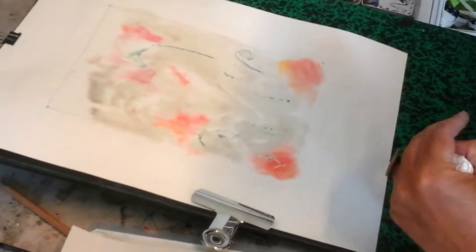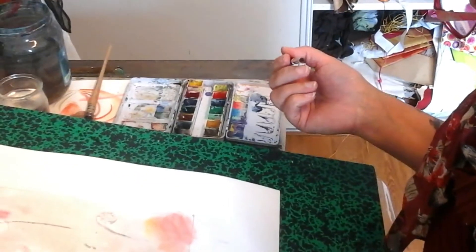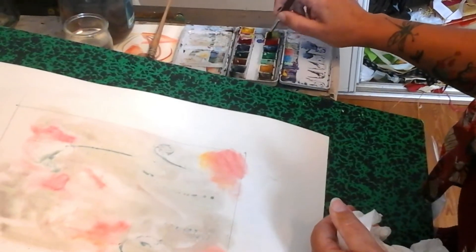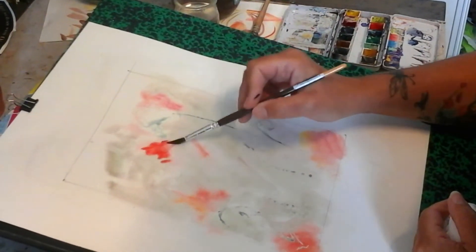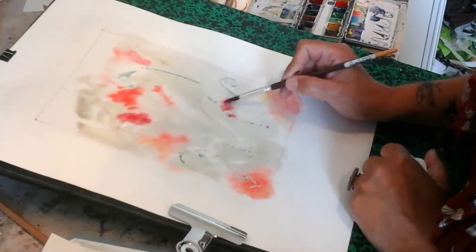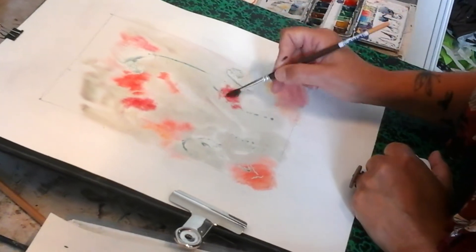Donc là je rentre dans le détail. Je viens avec un plus petit pinceau. Je vais mouiller légèrement — j'ai toujours ma bouée à la main. Et là je vais revenir peut-être avec des rouges orangés un petit peu plus marqués. Je vais déborder un petit peu. Le papier commence à sécher doucement, donc les choses sont un petit peu plus précises, surtout que je suis sur un truc avec un petit pinceau.